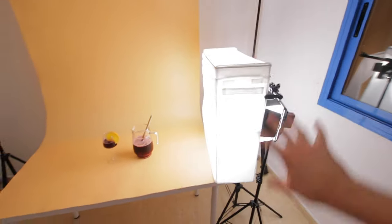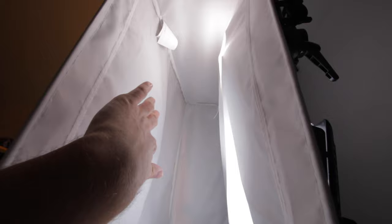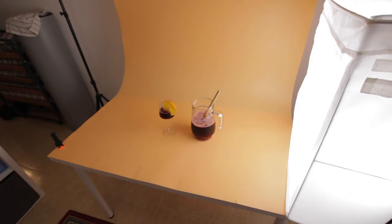I do not recommend using this setup because it looks kind of janky, but for your home studio for talking heads and product shots it works — not perfect, it works good enough. The laundry bin is now acting like two layers of diffusion: you've got the first layer of diffusion here, and then the light travels through to the second layer, and that creates a super soft even light.